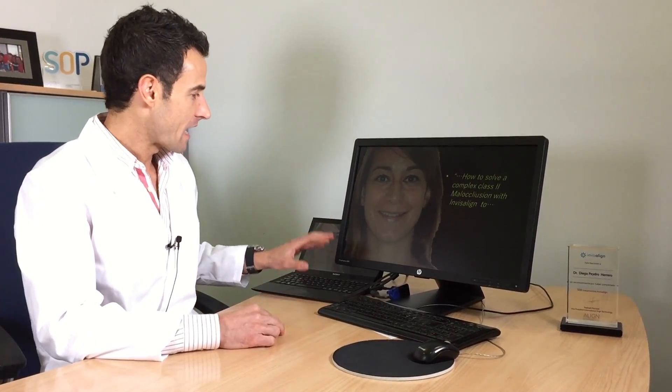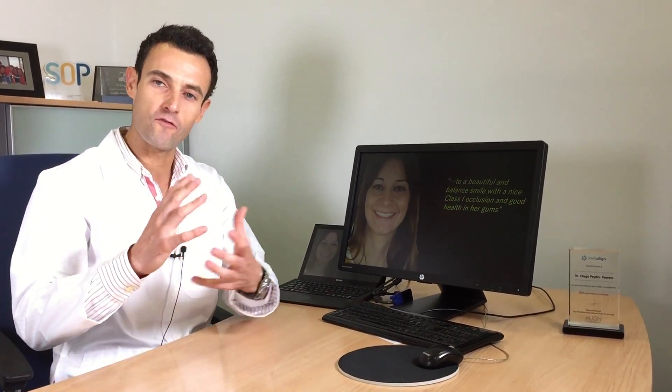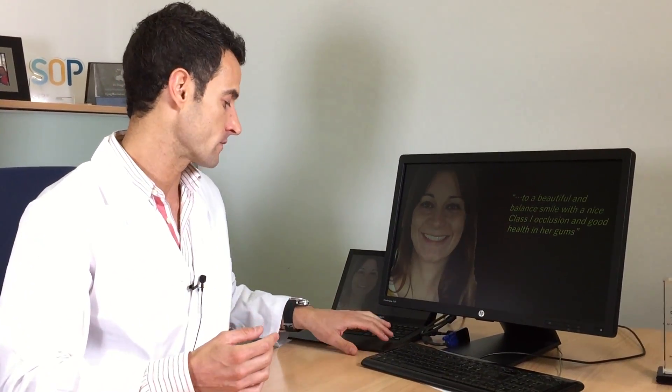I want to show you a complex case — a difficult Class 2 malocclusion that I treated only with Invisalign. This is the girl when she came to my office. We want to move from here to this beautiful result where I'm going to achieve a good Class 1 occlusion and also a beautiful balance between the mouth and the face. I want to improve also the health of the gums.